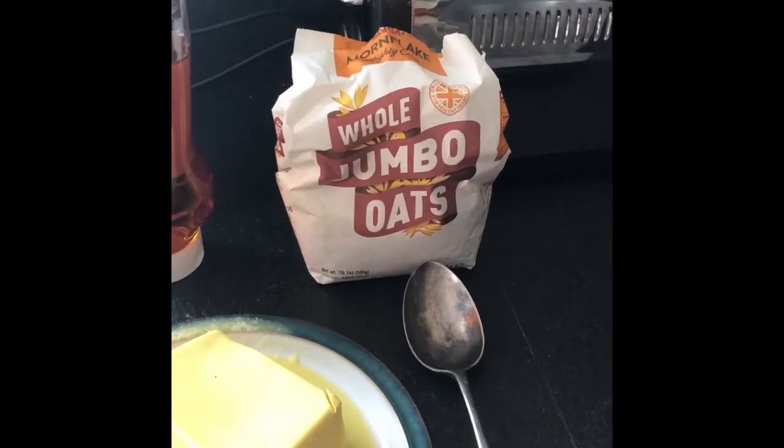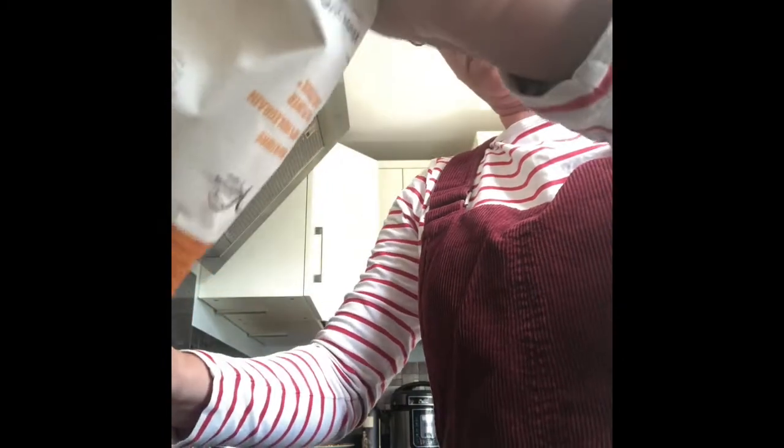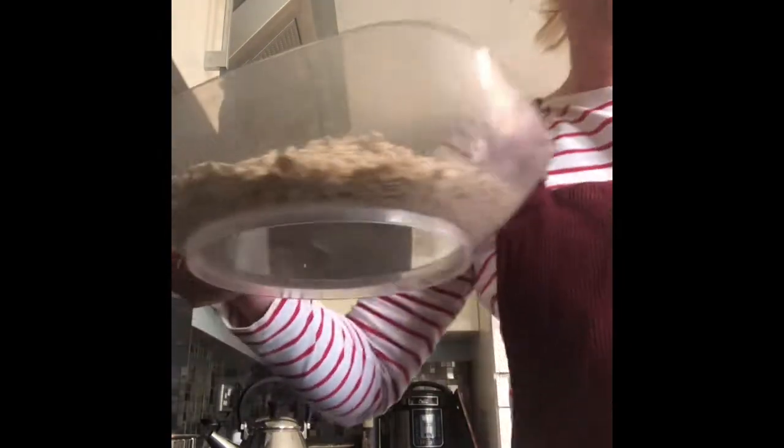Step one is to weigh 250 grams of oats. There are my scales — I need to make sure I have 250 grams of oats. There we go, 250 grams of oats. I'm going to pour them into my mixing bowl.